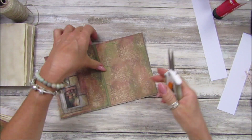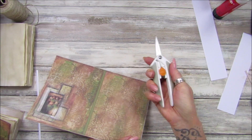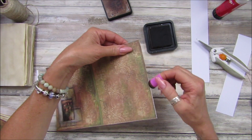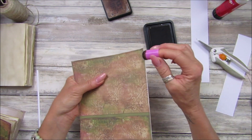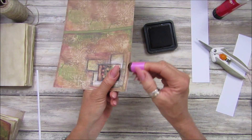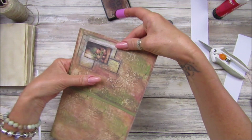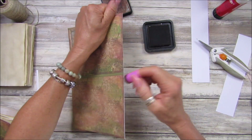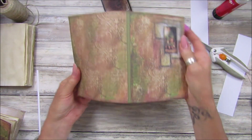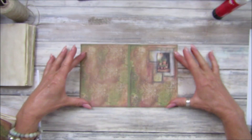I absolutely love these Fiskars scissors because they've got the little spring and sort of open up, so it's a lot easier to trim and cut things. I've still got a little white edge around here so let's just pop a little bit of ink around the outside. Take a little bit more time than me - I'm in a bit of a rush today. While you're watching this I will be in Spain, so I'm preparing videos before I go.